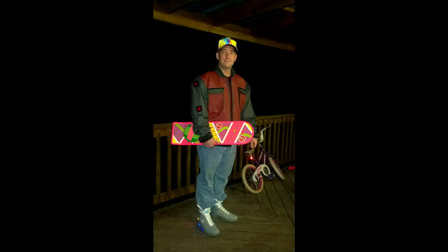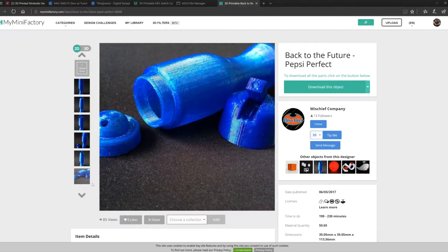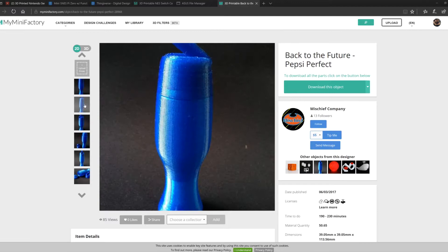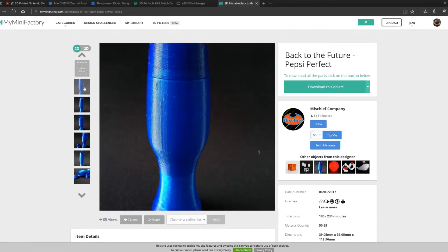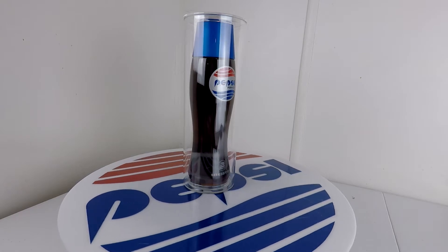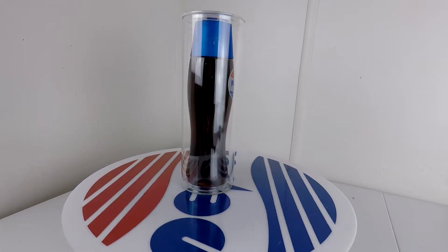As some of you may know, I'm a huge Back to the Future fan. I've built replicas of the flux capacitor and Mr. Fusion, and collected many other replica props through the years. Recently I was browsing MyMiniFactory and ran across a model of the Pepsi Perfect bottle used in Back to the Future 2. I thought I had to print this to see how it compares to the other replicas I have.